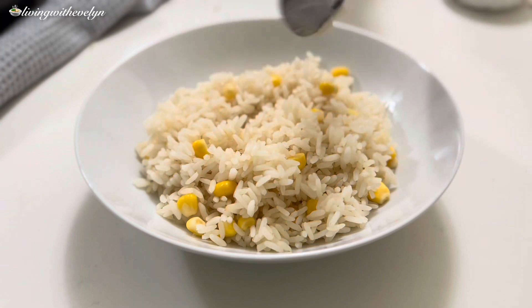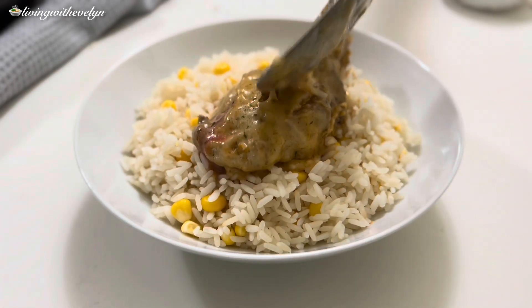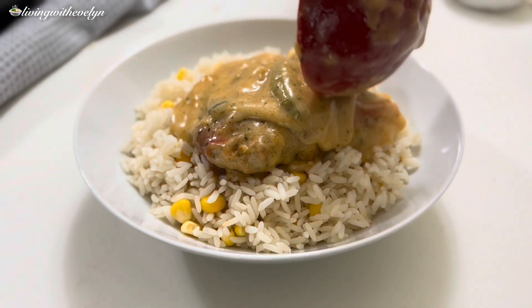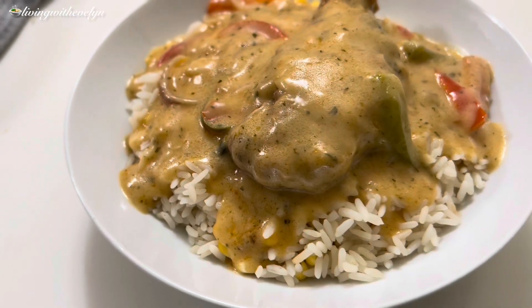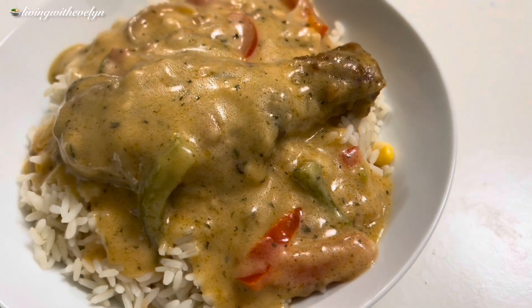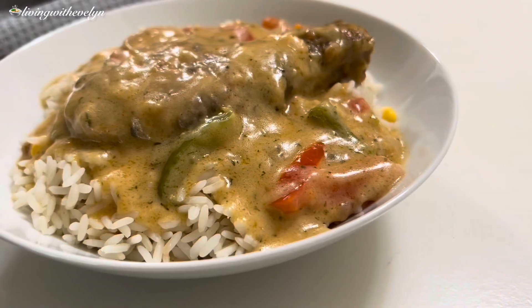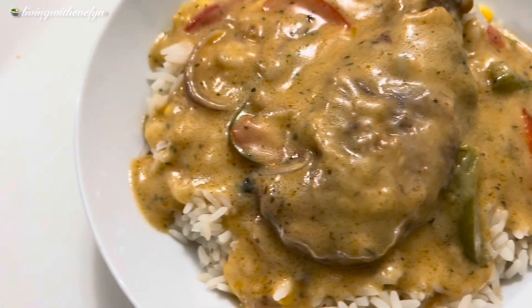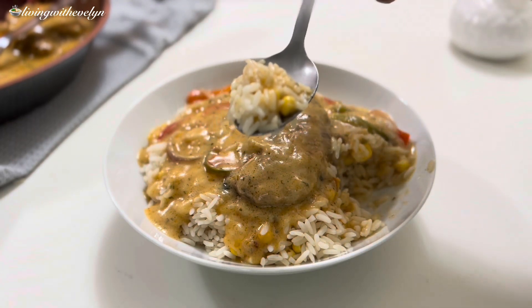Thanks a lot for watching — I hope you enjoyed today's recipe and I hope you'll give it a try, because this is so good and the meat just melts in your mouth. Don't forget to subscribe with your notification bell on so you don't miss any of my amazing recipes, and like the video if you haven't already. Check out some of my other videos — until my next one, bye!